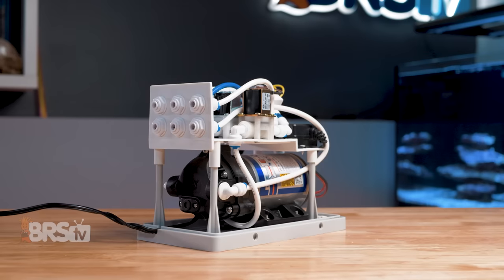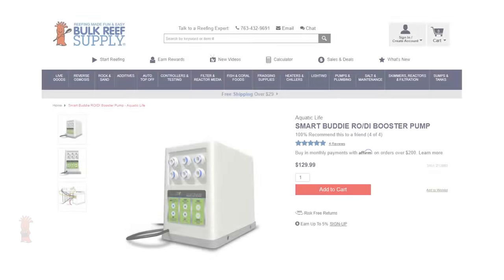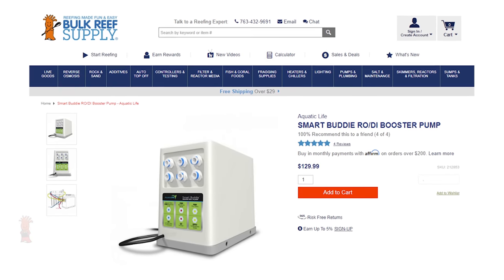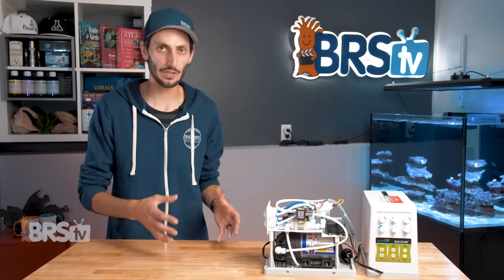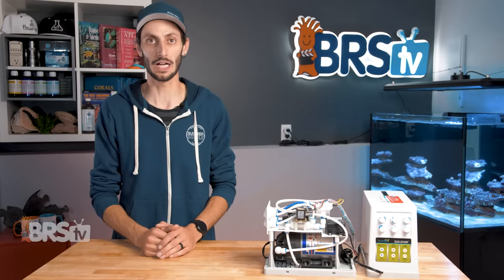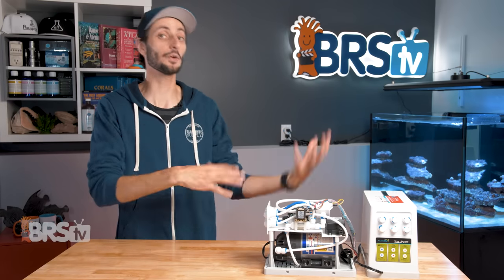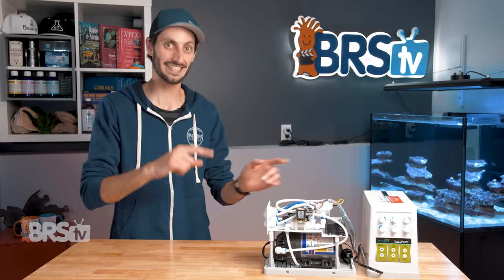The crazy part to me isn't how well it works to do all of these separate things, but the fact that Aquatic Life did it for $130. The closest I got to piecing it together separately — not including tubing or fittings — came out to well over $200, plus I would still have to have a complete understanding of how it all goes together and then assemble it.